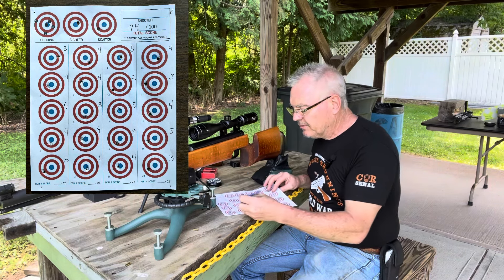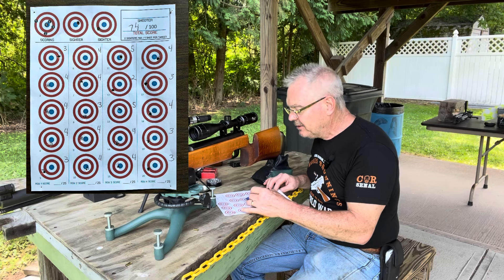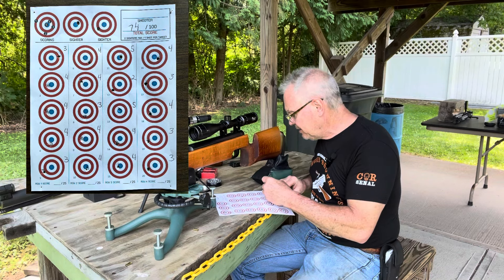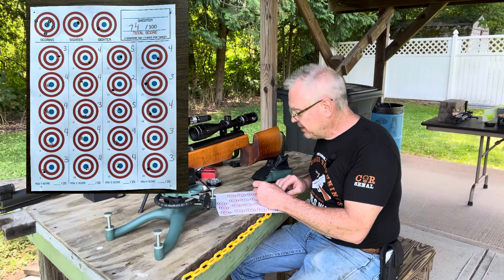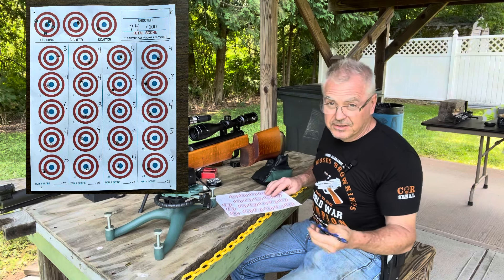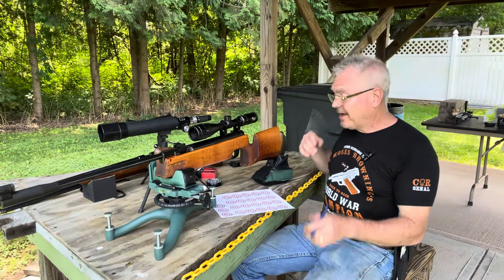So let's add that up: two, three, four, five, six, seven, eight, nine, ten, eleven, twelve, thirteen, sixteen, seventeen, eighteen, twenty, twenty-two, twenty-three, twenty-five, twenty-six — that gives me a 74. Seventy-four with two fives. Not bad, not bad at all.